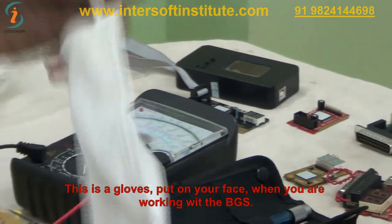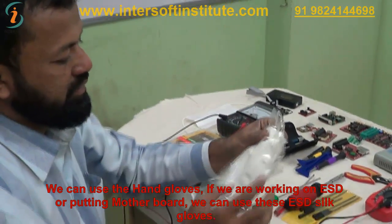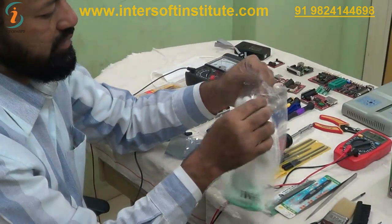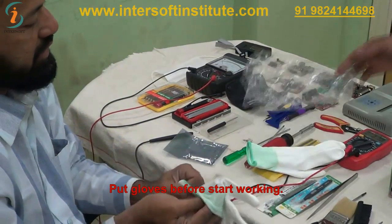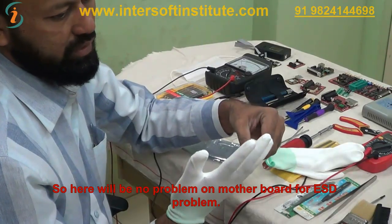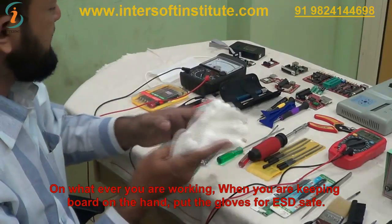This is a glove to put on your face when working with BGA. This is a hand glove — if you are working on ESD-sensitive components or holding a motherboard in your hand, use the ESD-safe glove. We put the glove on before working so we can work ESD safe. When you are keeping a board in your hand, put on the glove for ESD safety.